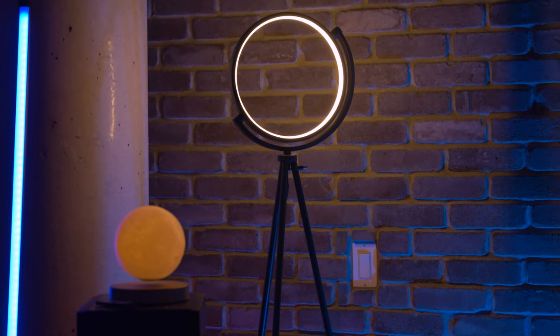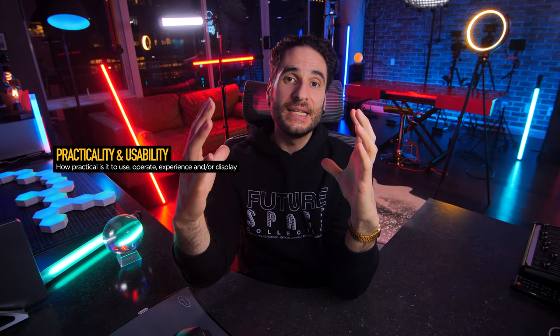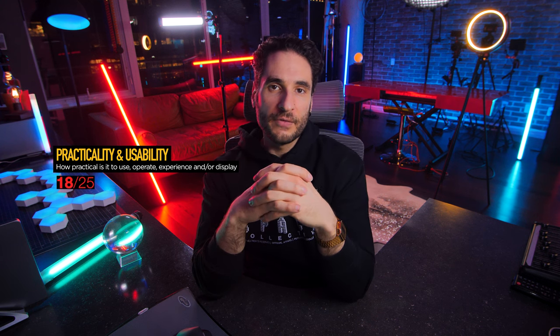Next up we have practicality and usability. This is a floor lamp, making it a pretty practical product overall. I think what would have been really great is if it had a dimmer so you can control the brightness. Maybe it could have had daylight white LEDs as well as that soft yellow LED inside of it. Overall, it's going to score an 18 out of 25 for practicality and usability.